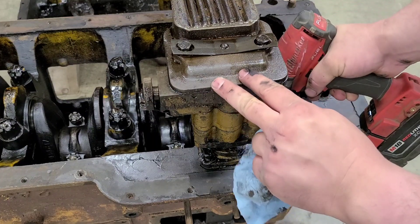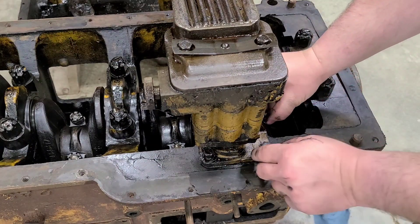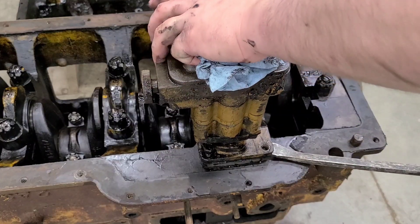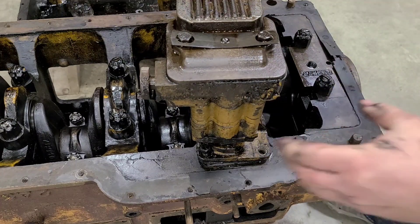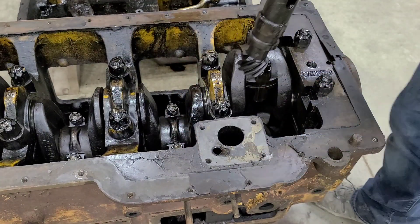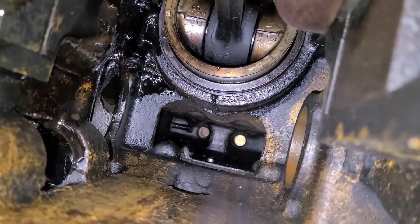I'll be able to take these off with the swivel socket, and of course we dropped one. It's okay, it can't go far. Found my bolt — you can see it way down at the end there. I'll have to get a magnet and get that out.